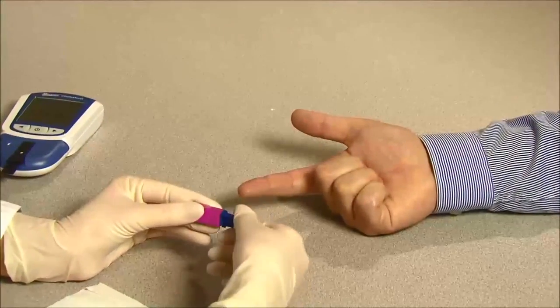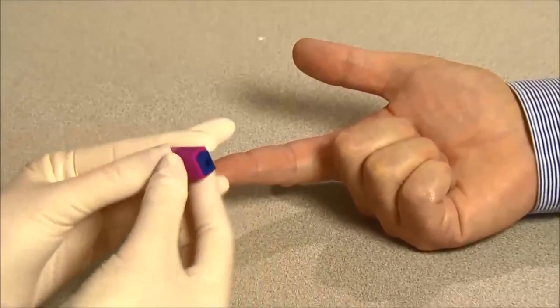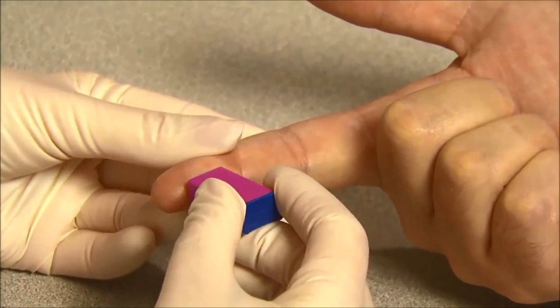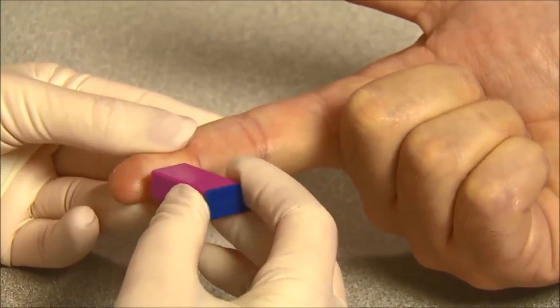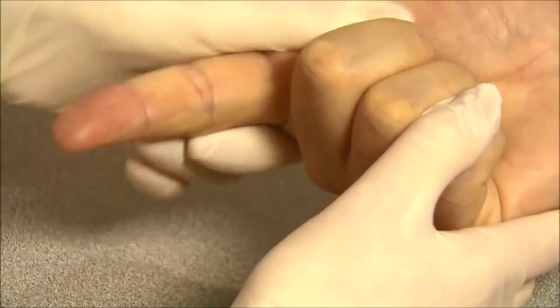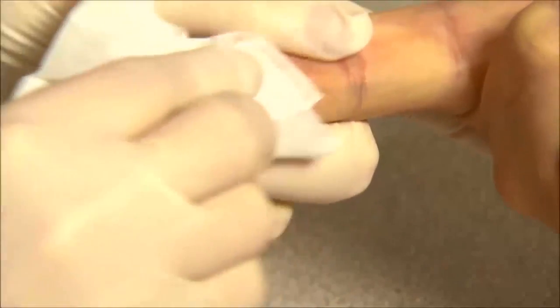Carefully rotate and pull off the protective cap. Hold the lancet firmly against the puncture site and press it tightly to lance the skin. Gently massage the surrounding area toward the puncture site to collect the required blood volume. Do not excessively squeeze the finger. Wipe away the first drop of blood.